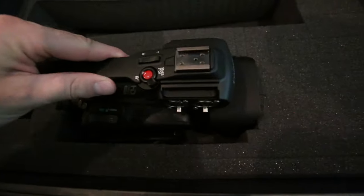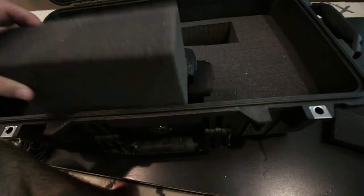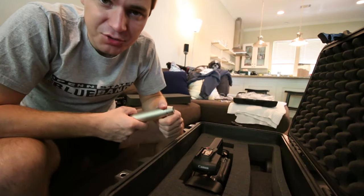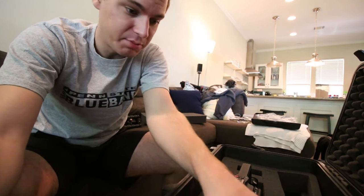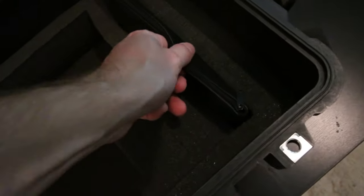Now this all fits in nice and snug, though it does move a little bit which I don't like. I'll be able to combat that when I put the top foam layer on, and I can also use a foam block to shove down in here to keep the camera from moving side to side. Everything is protected and there's going to be no pressure on any sensitive points. The last major thing is a spot for the mic - I'm going to store it in a bag to create some pressure within the pouch so things don't move around, then the pouch slips right into the case. It fits really snugly.